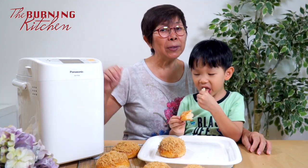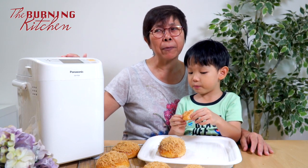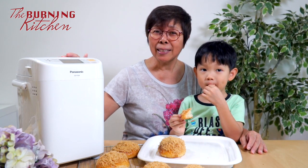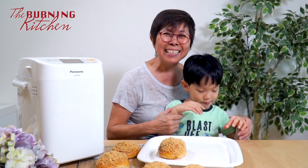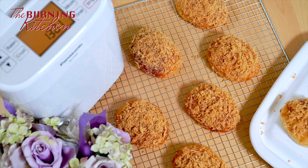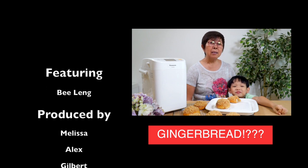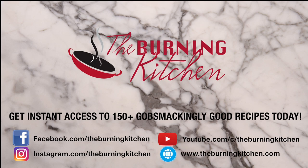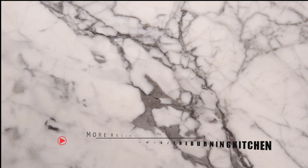This is my grandson Joshua — he loves to eat pork floss buns. Wow, another bite! Finger-licking good! You can see how useful this Panasonic bread maker is. I'm going to make another batch — I'll program it tonight and by tomorrow morning it will also act as my alarm clock. Not with a ring, but with the smell! Okay, bye bye!